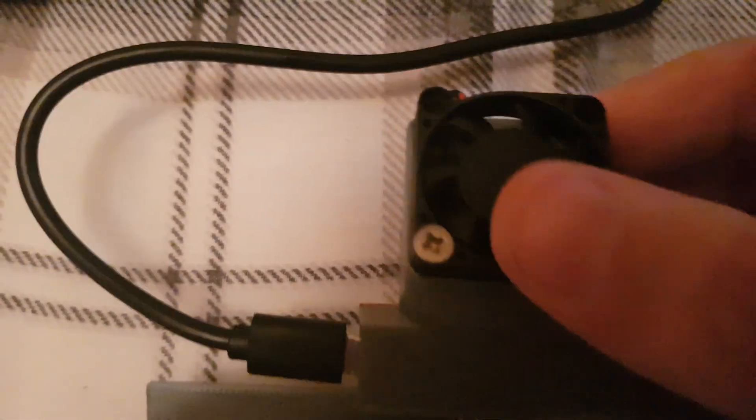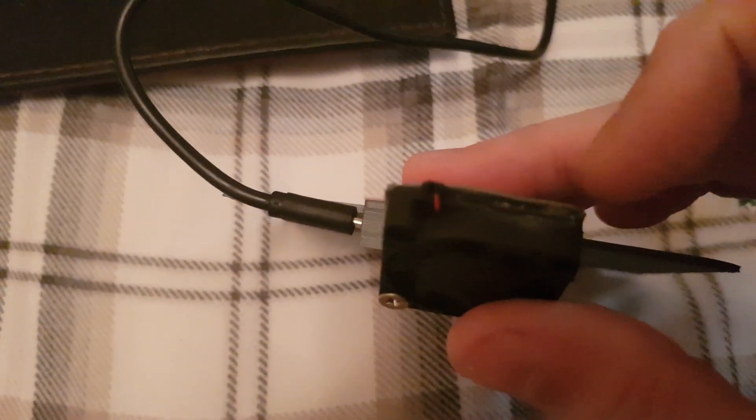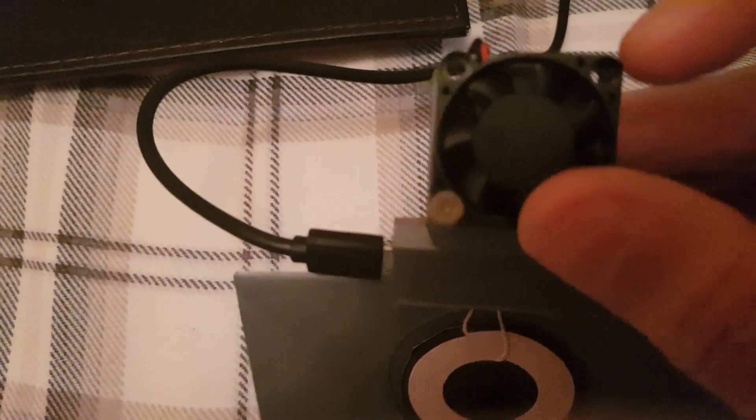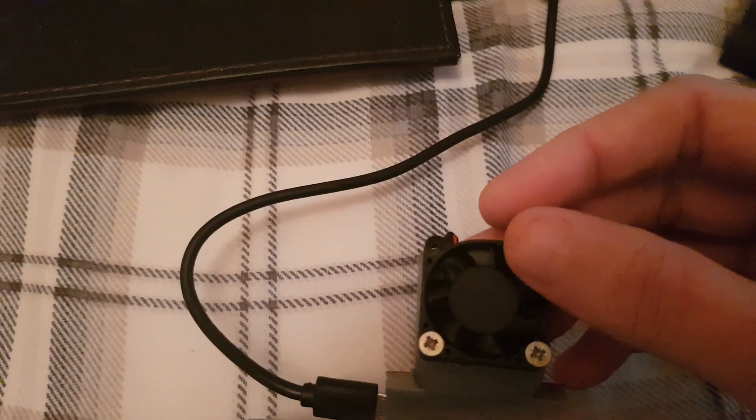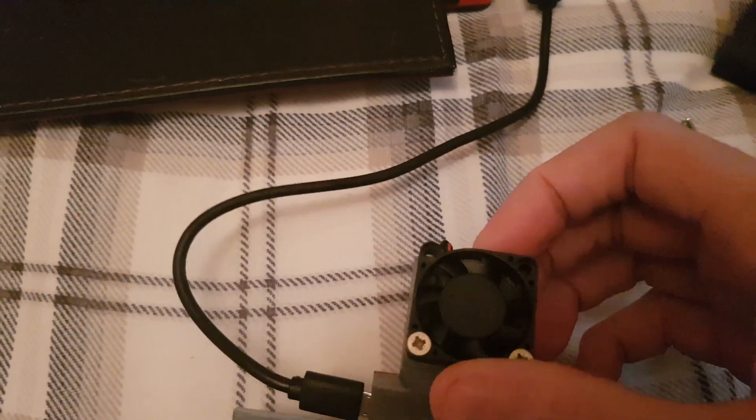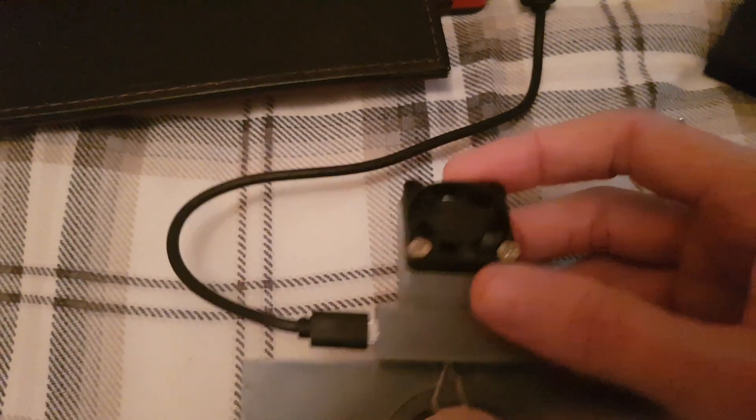I couldn't actually get the fan screws in properly — I had to leave a slight gap at the bottom. You want some wide-ish screws to put them in — not like PC motherboard ones, but something wider. I've only got two in and that seems to be holding it fine; it's pretty much flush.